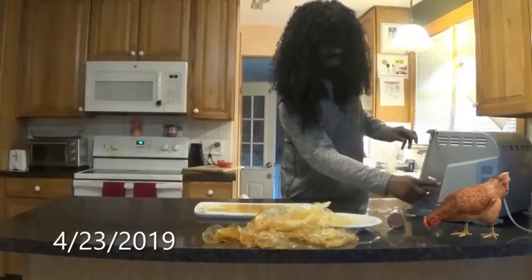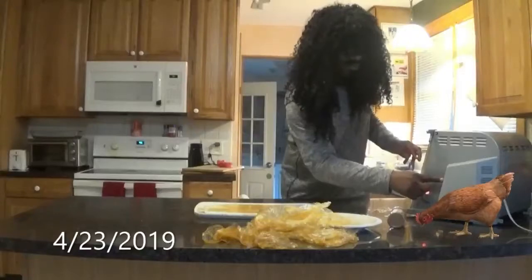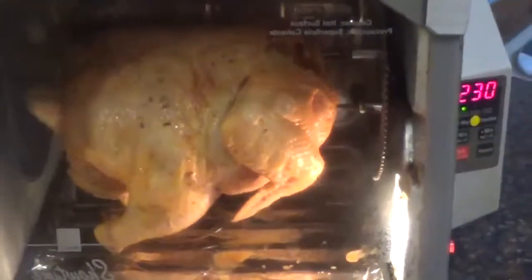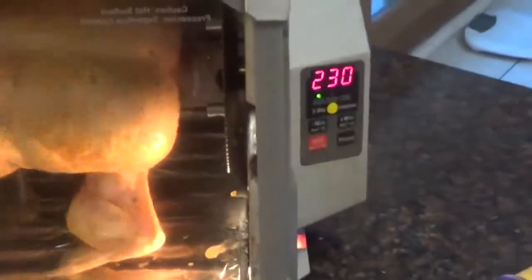Now we're gonna put that on for two and a half hours and I will be right back with this chicken. Here's a special look at the chicken starting in the rotisserie — we got 2 hours and 30 minutes.